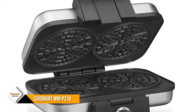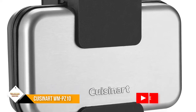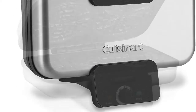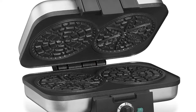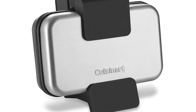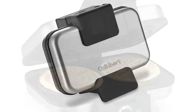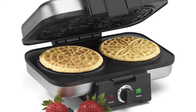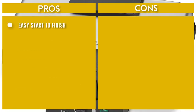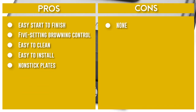Warm pezzelle can be rolled for cannoli or cones to fill with custard or cream. The ready-to-bake and ready-to-eat indicator lights let the user know when the pezzelle press is ready for use and when it has finished cooking. Featuring nonstick baking plates that allow for easy release of the pezzelle without breaking with each use. Includes a recipe book and a limited 3-year warranty. Bakes two traditional 4-inch pezzelle.